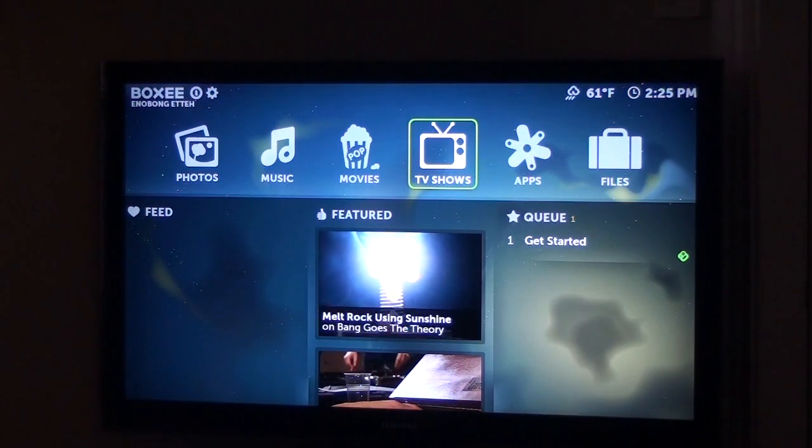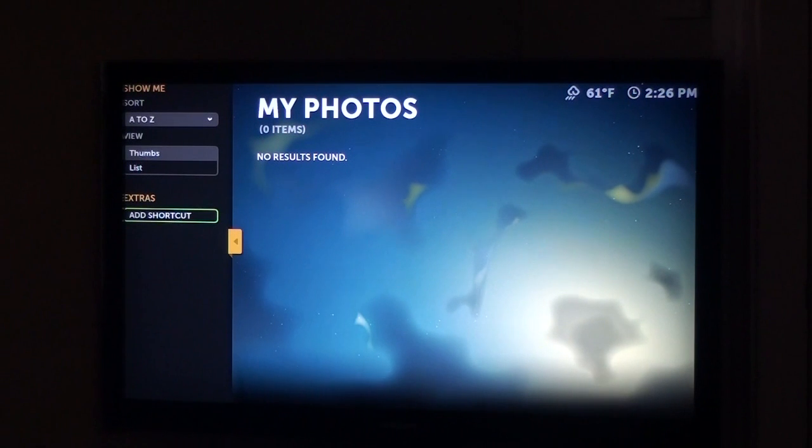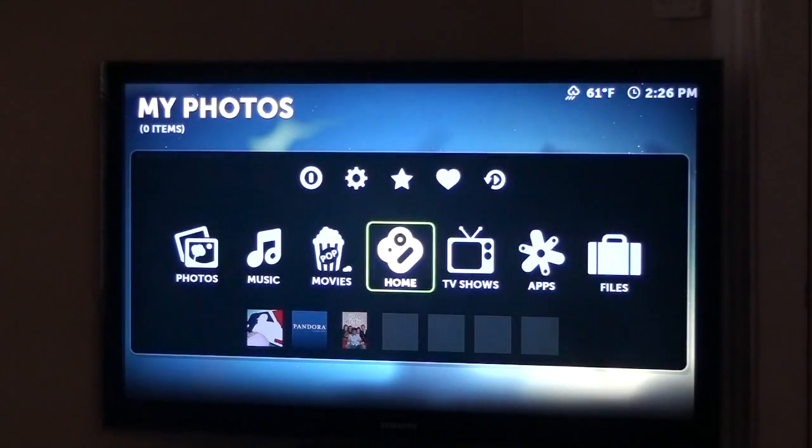And you have your Boxy login screen. At the very top you have your box — it has your name there, your TV shows, apps you can download, files. You've got movies, music, photos. You can enter in photos — I have no photos here, so you have no photos. You can add shortcuts and navigate to the side. Hit the menu button and it brings you the whole menu screen, so I'll go back to home.